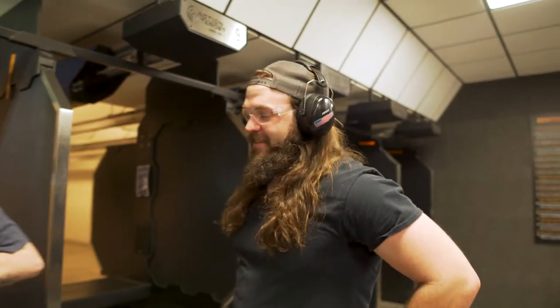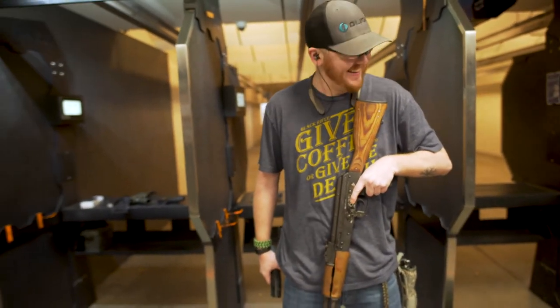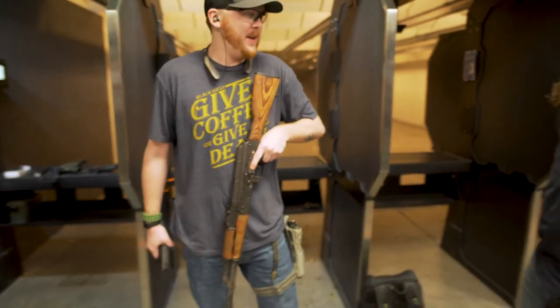Whoa, that's surreal. 10 out of 10 would not recommend. Oh, 10 out of 10 would recommend! That take is wicked. Yeah, that's fun stuff. Thanks, dude. You're welcome.